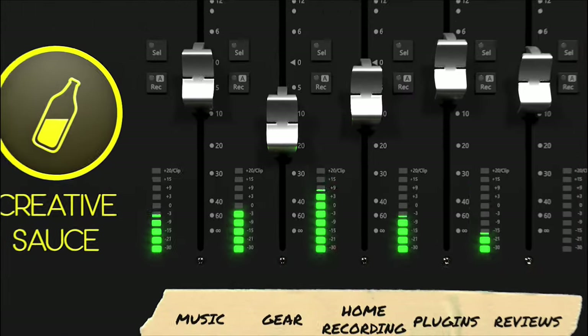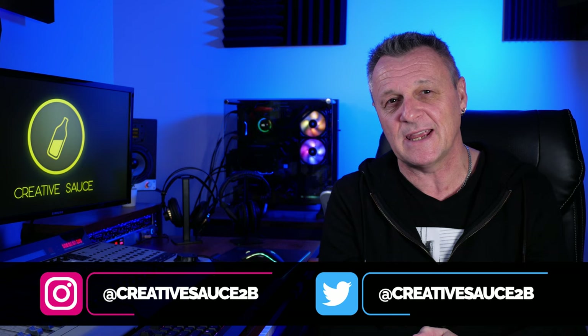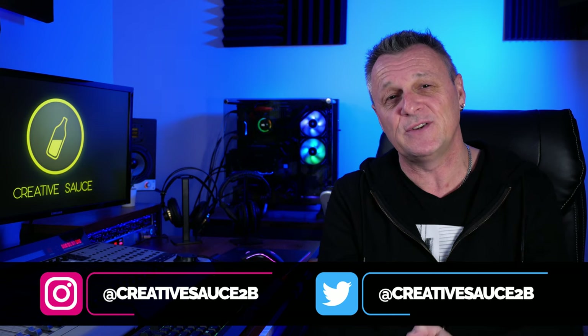In this video, I'll be taking a look at the T-Racks Tape Machine Collection, and I'll be asking: can you hear it? Hi folks, I'm Mike, and I hope you're well. I've been trying out this T-Racks Tape Machine Collection, and I thought I'd give you guys the opportunity to tell me what differences you can hear when I apply it to different parts of a track.